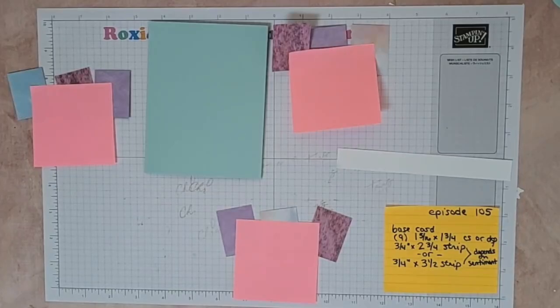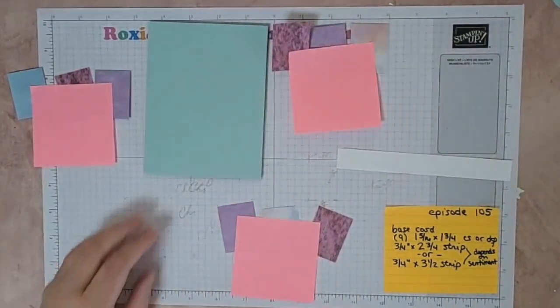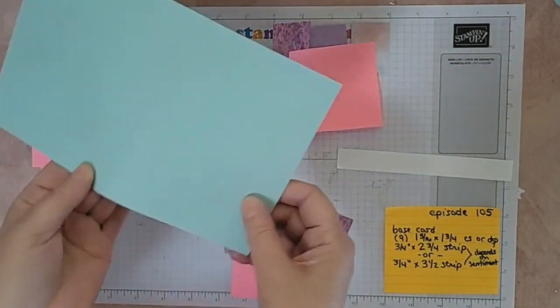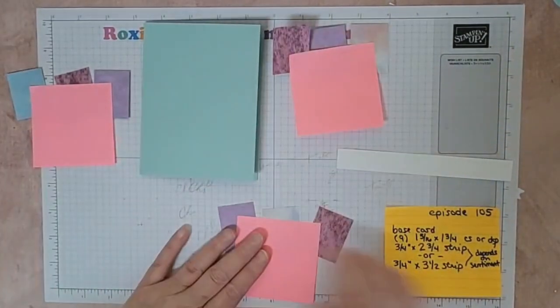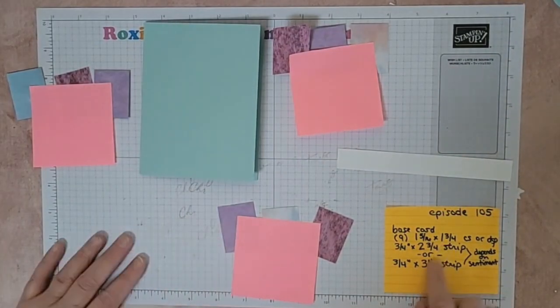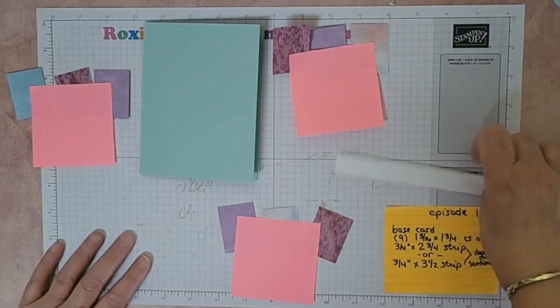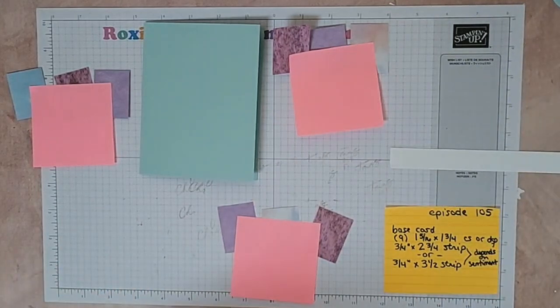Hi guys and welcome to Finish It Friday episode 105. Don't mind my little sticky notes — I was trying to keep this in the order that I wanted to go once we assembled the card. Here's my base card, eight and a half by five and a half, scored at four and a fourth. Then here's my nine pieces of one and five-sixteenths by one and three-fourths, and then I have my strip here for a sentiment — I don't know how long I'll make that yet.